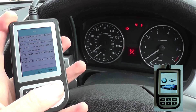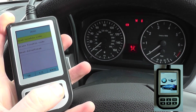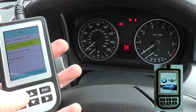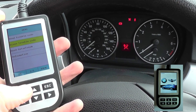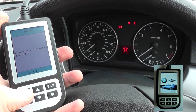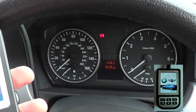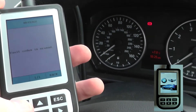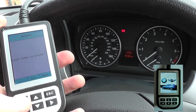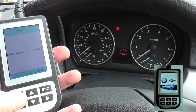We believe we've fixed the fault which was causing the airbag light to come on. We're going back in to erase the codes — fingers crossed, if the faults have been fixed correctly, the airbag light will be removed. All lights have now disappeared and we've got the message on screen: fault code is erased. The C110 scan tool has done its job and it's successful.